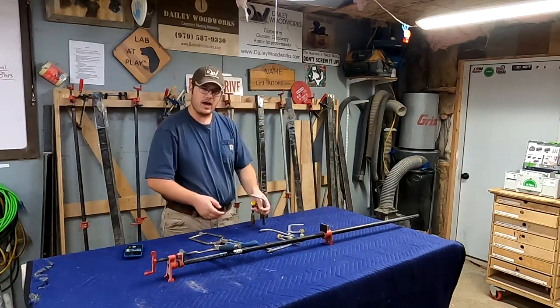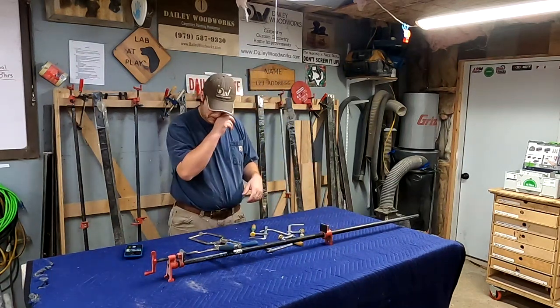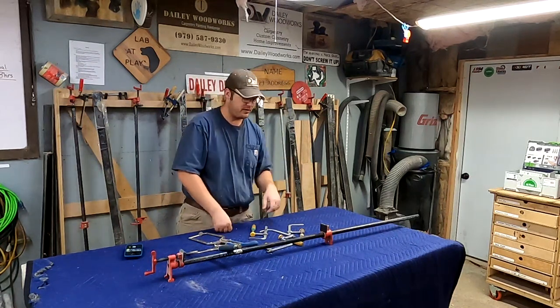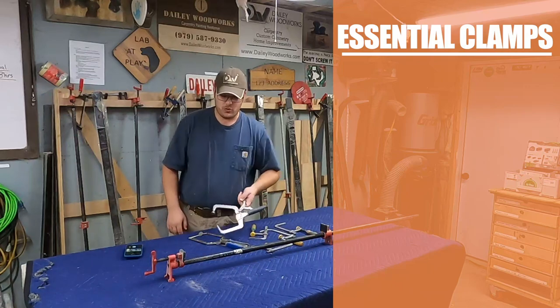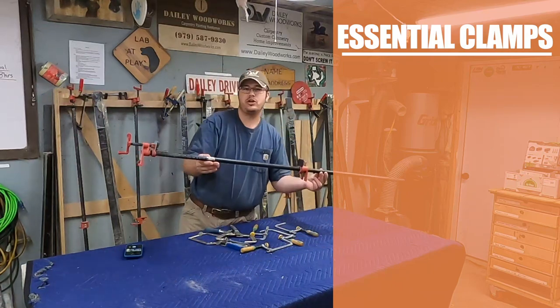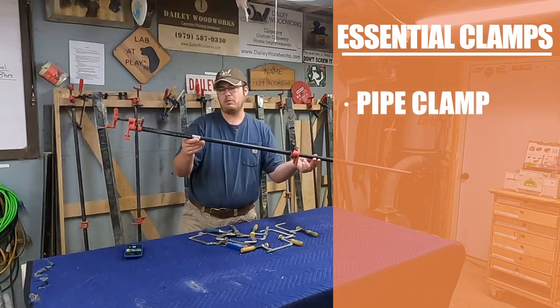Now I'm moving to what I consider my essential clamps. You're going to notice there's more than four here — I should say four types of clamps you need. The first style of clamp that I would say is essential for any woodworker is the pipe clamp.